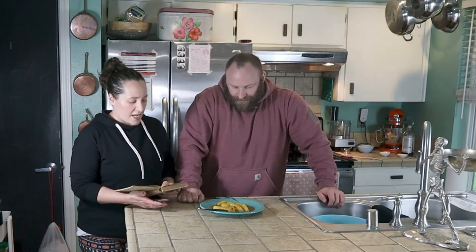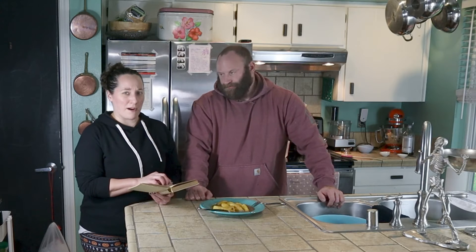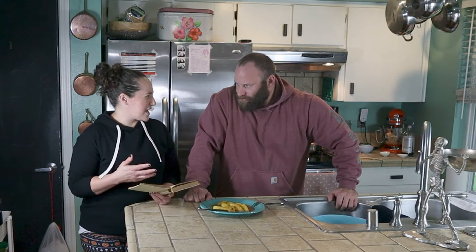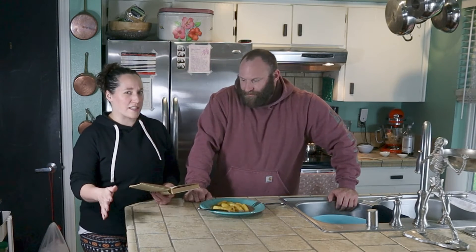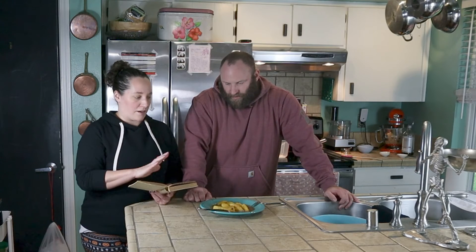So they're buttery, they're appley, they're sweet. We made a third of the recipe because there's only two of us. It was a little hard to do that based on some of the amounts — it wasn't clean, it was just kind of hard to divide up like half a cup of water into a third. So I had to kind of approximate some of the measurements. Hopefully we got it right. Well, it tastes great.